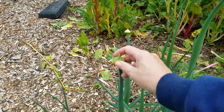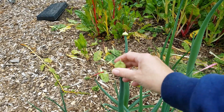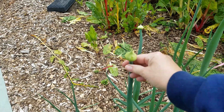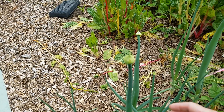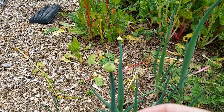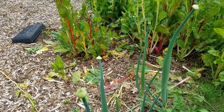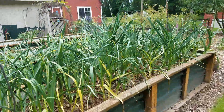Right about now is when you're going to start seeing these — go ahead and cut them off and keep them to cook. You can cut them into bits and stir-fry them; they're totally edible, and the flowers themselves are as well. It's a fun thing to add when you want a little onion or garlic flavor. Let's go look at a garlic scape, because they're a little different.